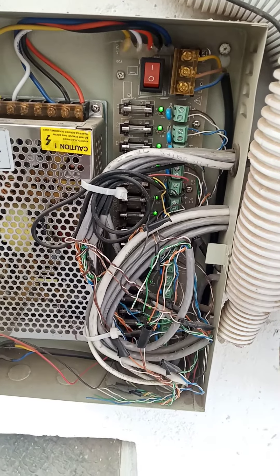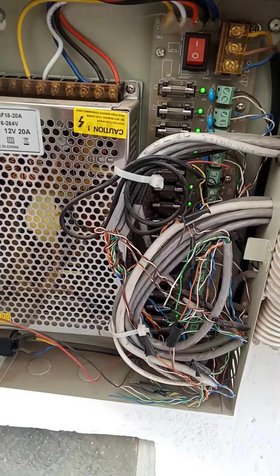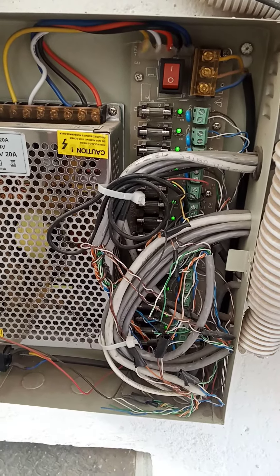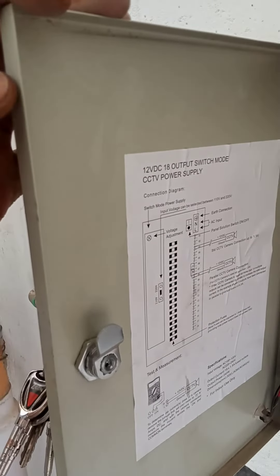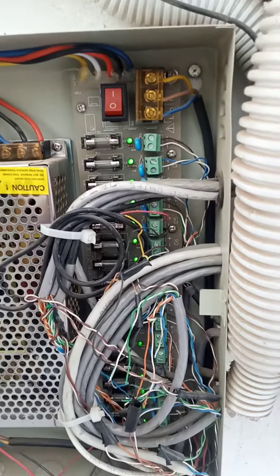Hello guys, this is Big Data Link Networks — our YouTube channel is called Big Data Link, subscribe. Today's video is about applying for the CCTV setup. This is the best for installing multiple cameras — this can hold up to 16 of them.